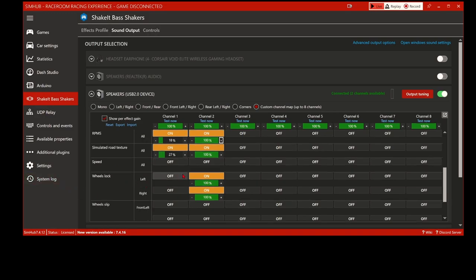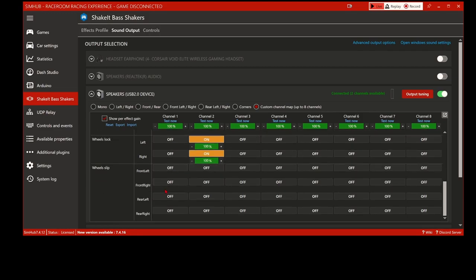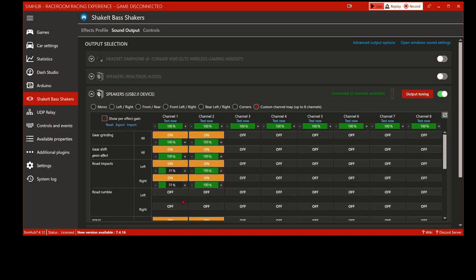For wheel lock, I don't want to feel anything through my butt because most of the time when you lock the wheels it'll be the front, and that transfers through the chassis anyway. I'm talking specifically about my front shaker and the one under my seat. Those stay at 100% - you don't feel too much. Further on I'll talk about adjusting within the profile. I keep them all at 100% on the front and adjust inside the profile. Wheel slip has nothing on there - and that pretty much covers what I've got turned on.